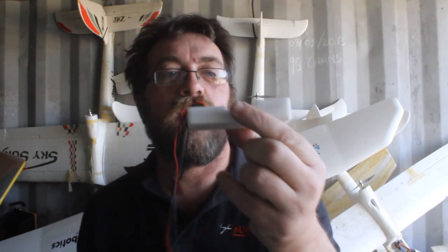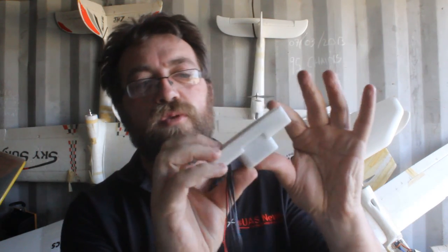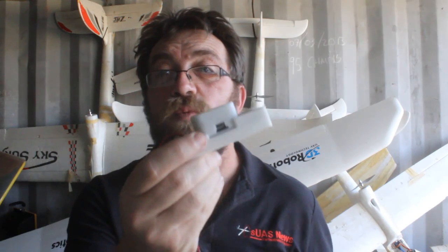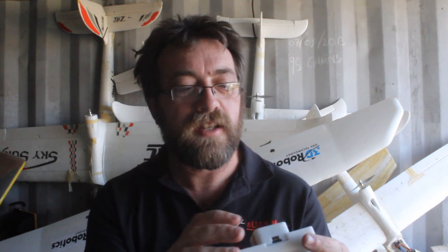It's two units this time: a carrier board that's got all your connectors to the outside world, and then the brain and all the sensors are in here. That gets put on top and screwed down — there are four screw holes under there. This is an alpha unit, so this is one of the first ones around. We're very lucky to get in on the alpha testing, and I'm certainly going to give them a hard time testing it.